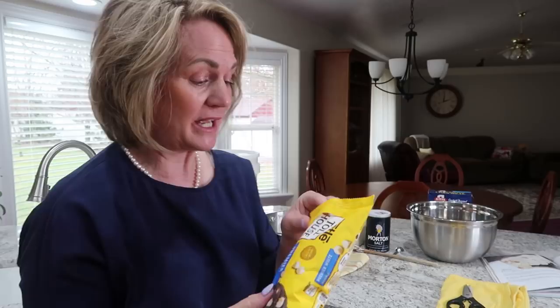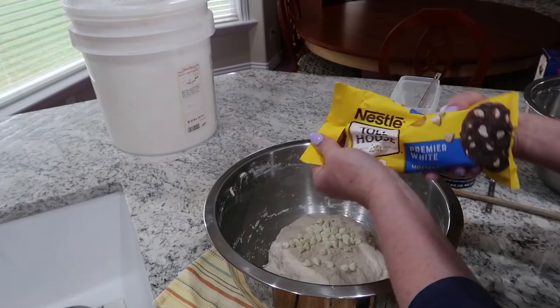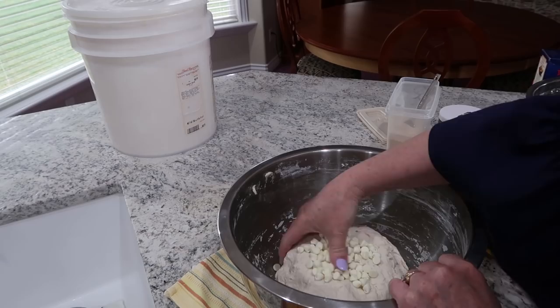The bread doesn't call for any sugar, but when you get a little hint of that white chocolate chip — you can't even tell they're chocolate chips once it's all mixed in — but every once in a while you'll get a little sweetness. It's really, really good. I just like to add a nice big handful or two.